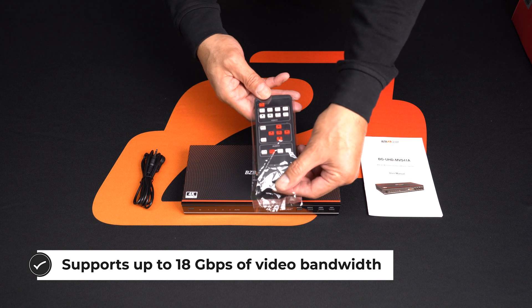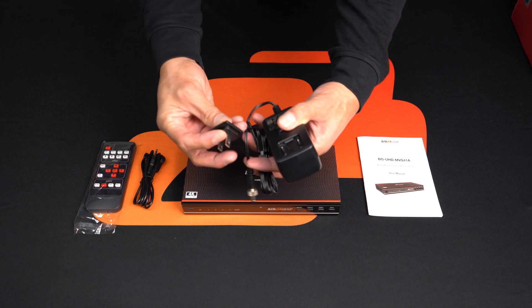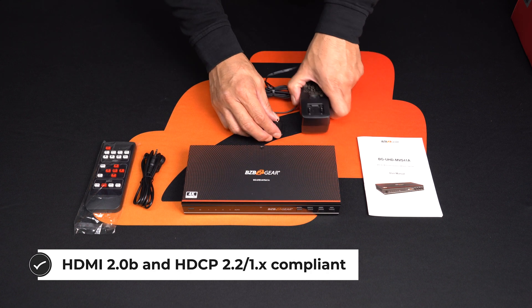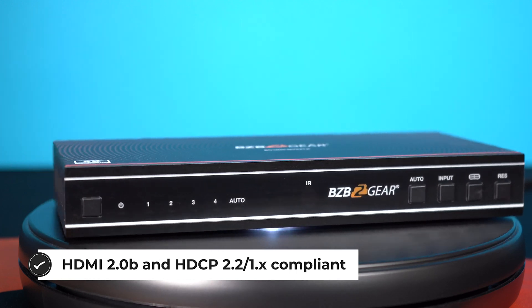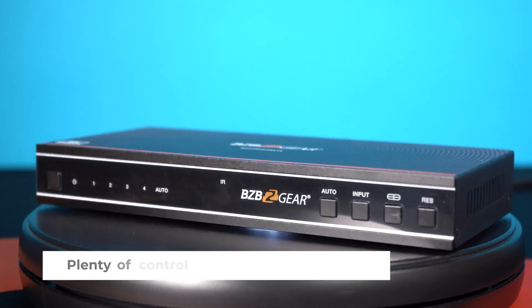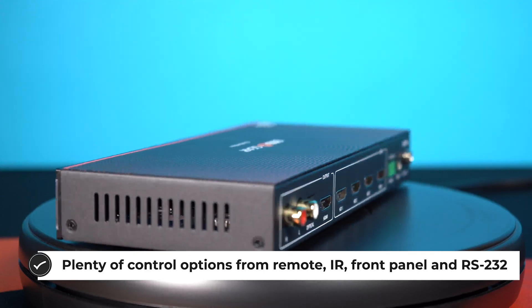It combines four video signals and allows you to manage each input separately, create combinations of the four inputs, and adjust their positions on the display however you'd like. Besides instant switching between the four sources, the MVS41A has the ability to display the four video inputs in a picture-in-picture mode or a picture-by-picture mode.